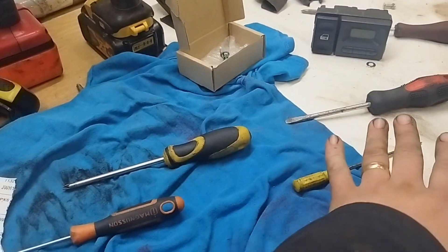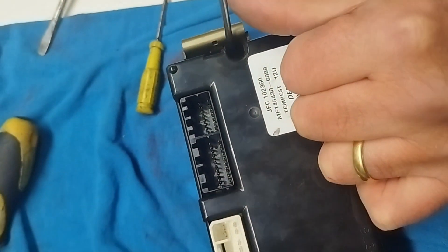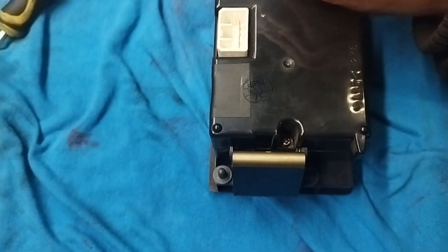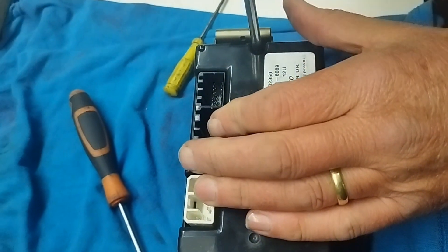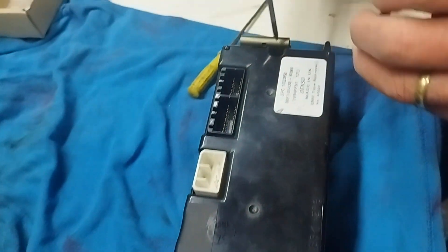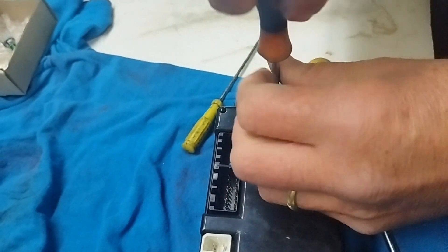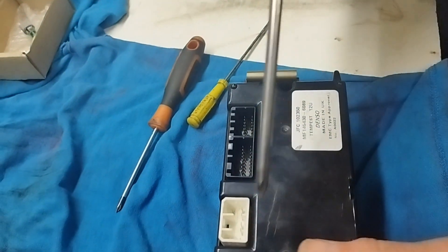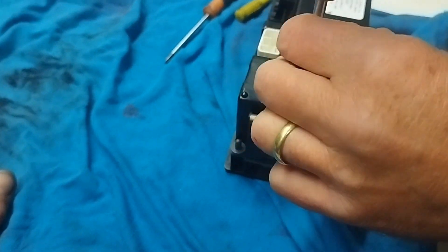Then the back comes off. We'll take the back off and show you the bulbs. Tools of choice: there are just two screws — one there and one over there — they're only tiny. Better to do it with the bigger screwdriver first, just to get it loose. The reason I use the magnetic screwdriver is because it's magnetic — it's easy to put them in.